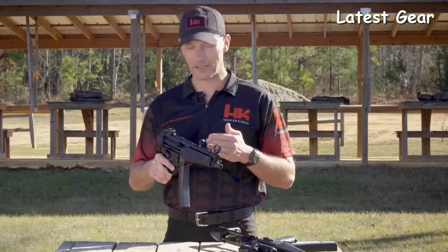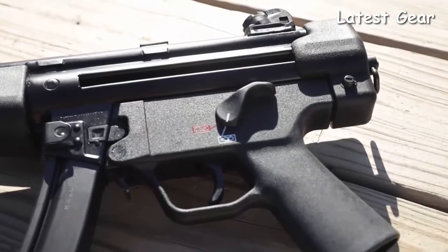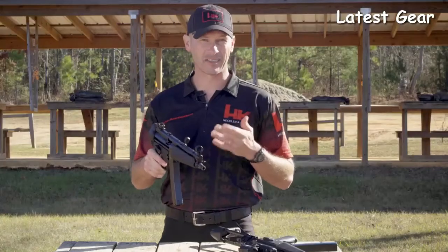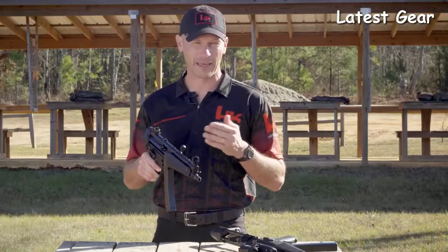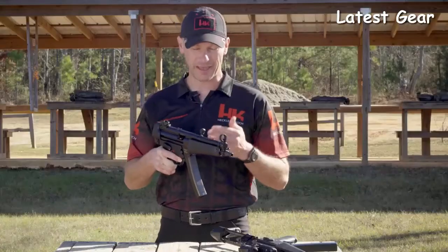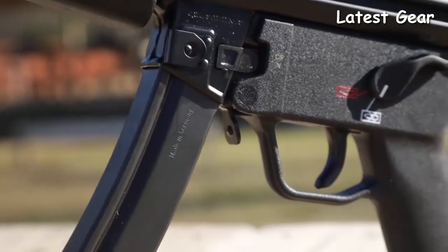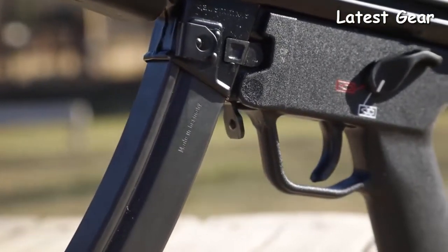Another welcome upgrade on the SP5 is that it ships with the Ambi trigger pack, which includes the extended safety selector levers. The extended safety selector levers allow both right and left-handed shooters to more easily manipulate the safety regardless of finger length. Just like the MP5, the SP5 comes standard with a paddle magazine release, which is fully ambidextrous and facilitates faster magazine changes.